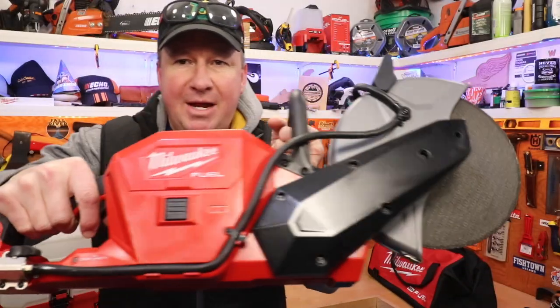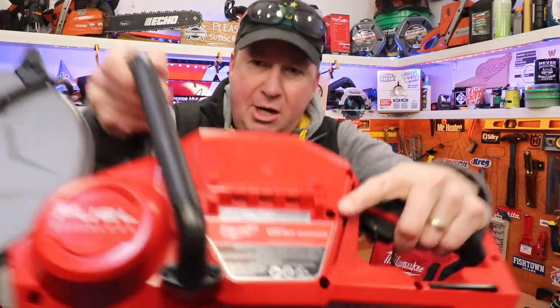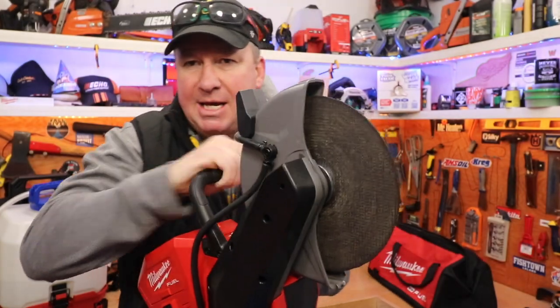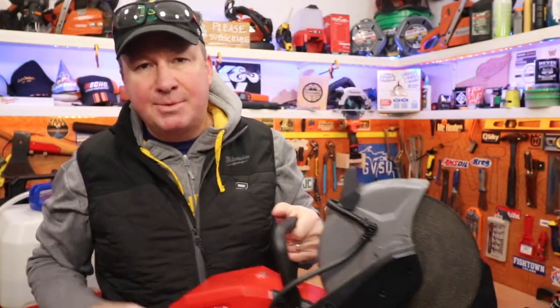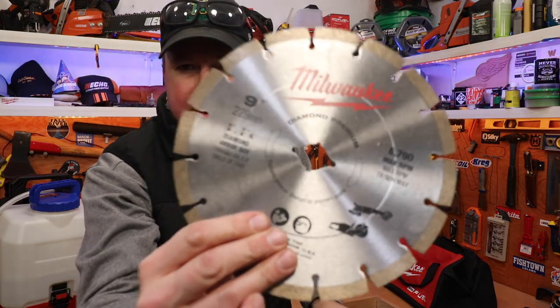Hey, what's up guys! Check it out — today I've got a new Milwaukee Fuel M18 cut-off tool, or as Milwaukee refers to it, the cut-off machine. It has a nine-inch blade. This is an abrasive blade, and it also comes with this diamond blade right here, also a nine-inch blade. In this video I'm going to show you some aspects of this, tell you all the features, and then we're going to go outside and test it out.